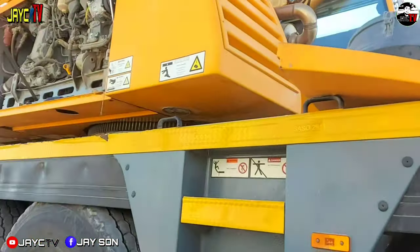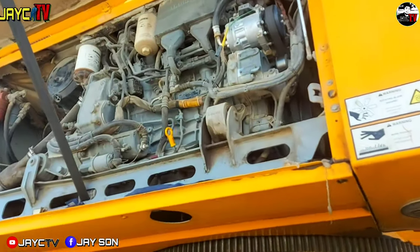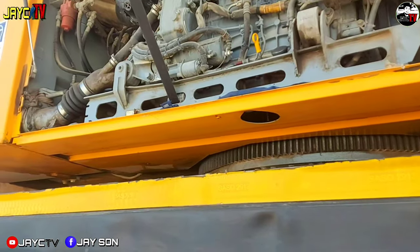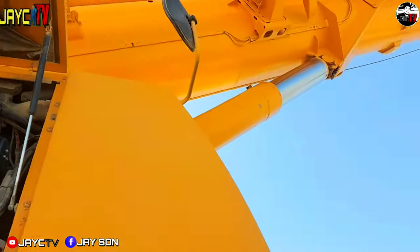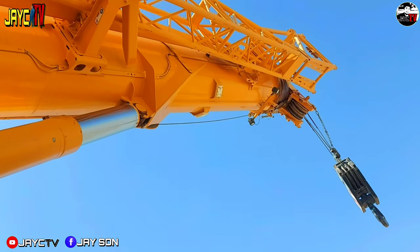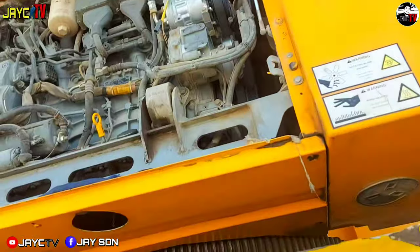On the operational side of the engine, everything will be replaced. This is definitely PPM — it's already past the scheduled hours. The oil is overdue, it needs to be replaced.